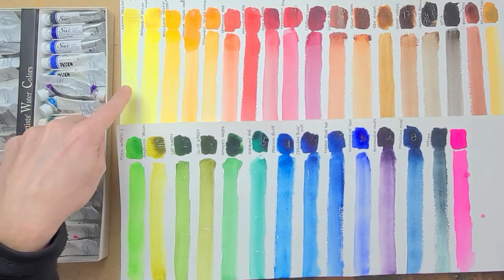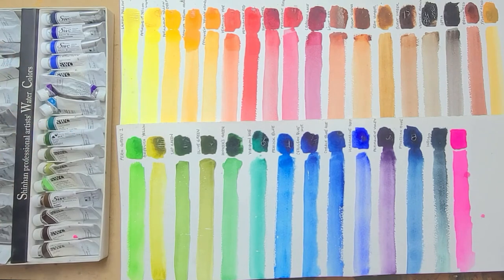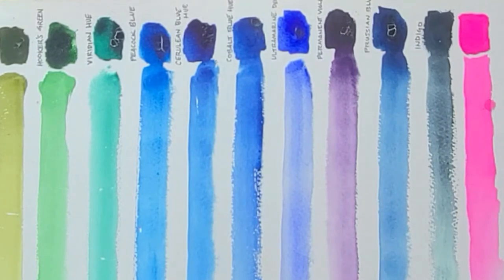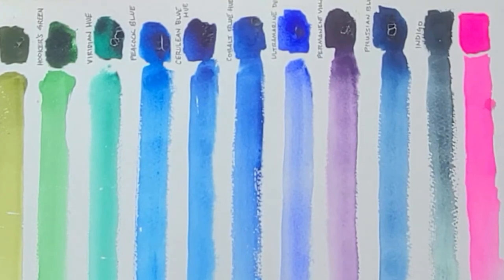The yellows are fairly limited to Lemon Yellow, Permanent Yellow Light, and Permanent Yellow Deep. There's not a lot in the range like a New Gamboge. There is a Yellow Ochre. But there are enough yellows for mixing. The blues have a nice range — Peacock Blue is actually Phthalo Blue, then Cerulean, Cobalt, and Ultramarine. They actually have two Ultramarines: Ultramarine Light and Ultramarine Deep. There's only one violet — Permanent Violet — and then Prussian Blue and Indigo, which is similar to Payne's Gray.